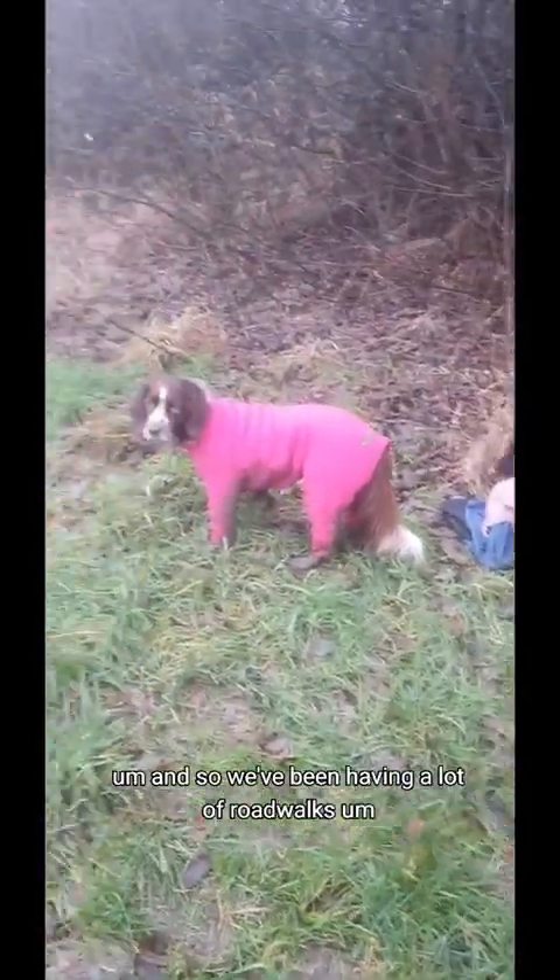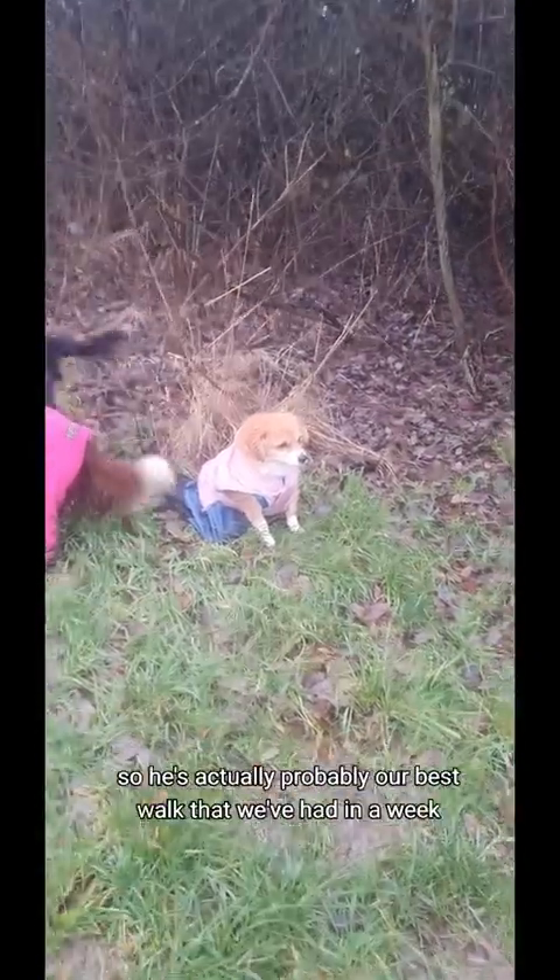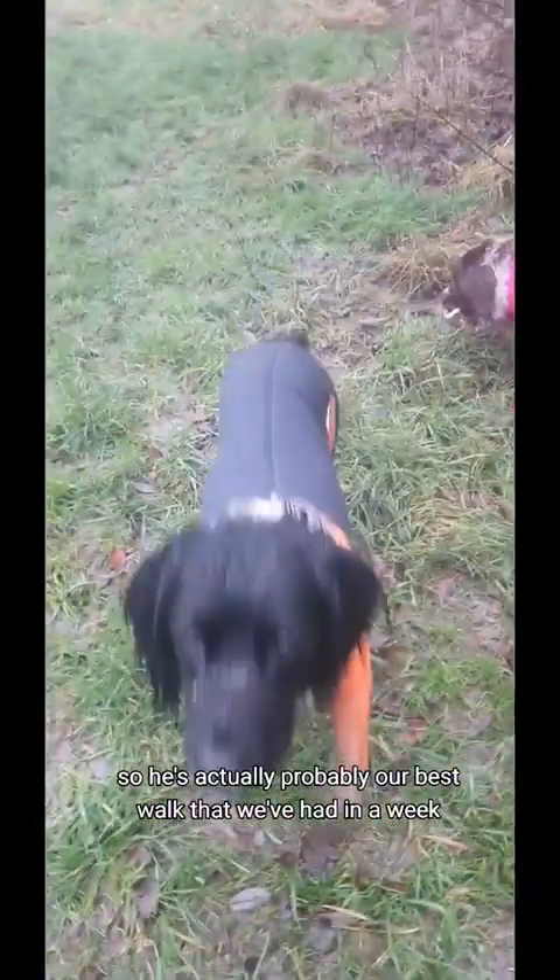Just be mindful of that, and it's the same on walks. If you've got an elderly dog and you're going out for a walk, you might want to adjust where you walk. We've been having a lot of road walks this past week since we got back from Suffolk, so this is actually probably our best walk that we've had in a week.